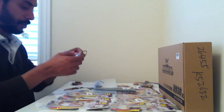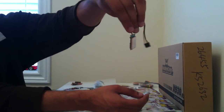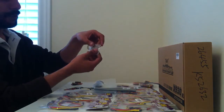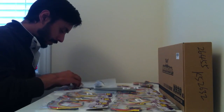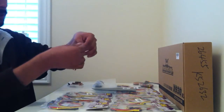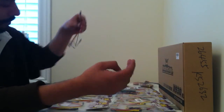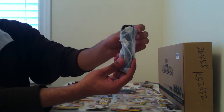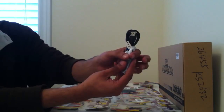Next in the box we have the GPS module, and this will simply hook up to the flight control board. Again I have read mixed reviews about this GPS module, so I am looking forward to seeing how well it performs. You also get a lot of connector cables, which is nice. And you get a USB cable which is included so you can connect it to the computer.